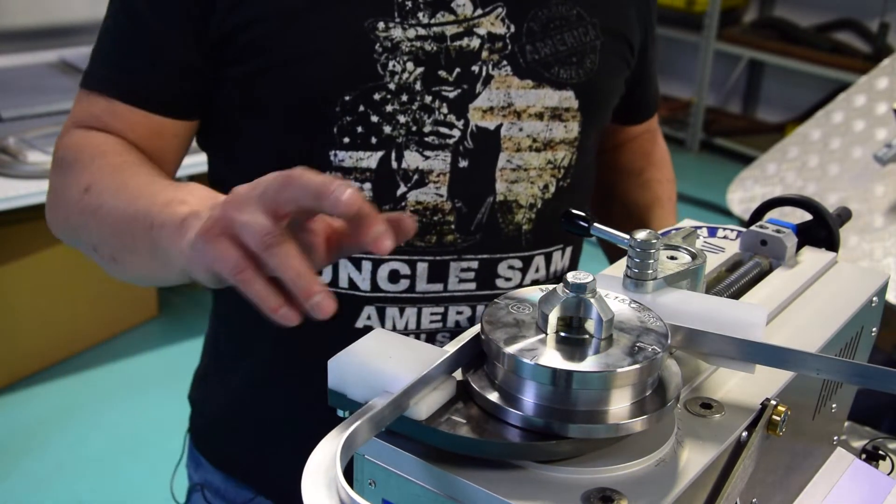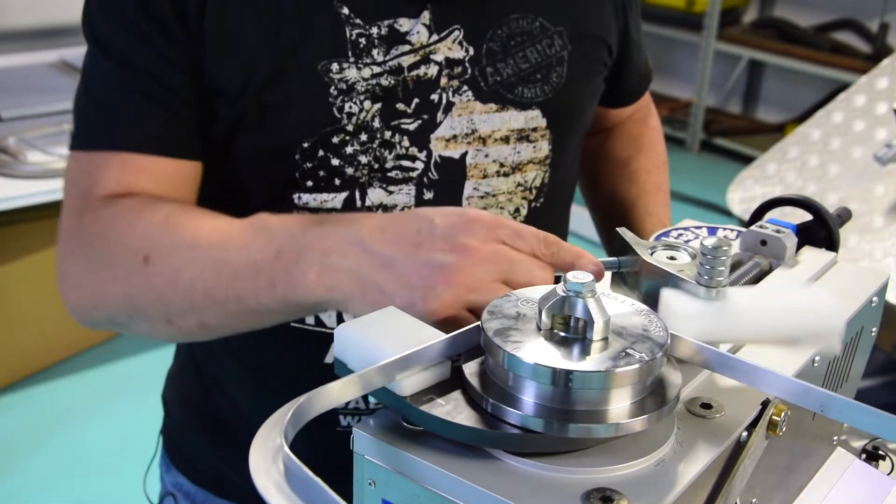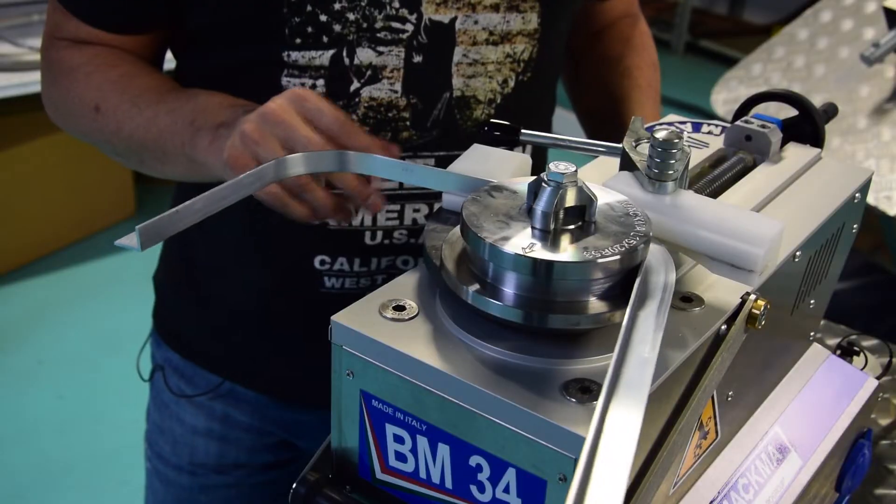That's the only material that we can use for aluminium in order to avoid the scratches. Otherwise the profile will be totally scratched.